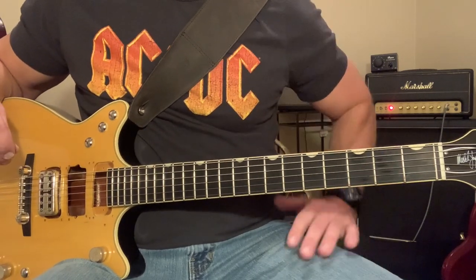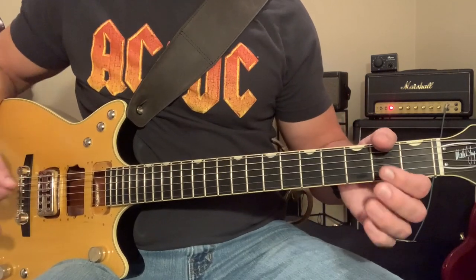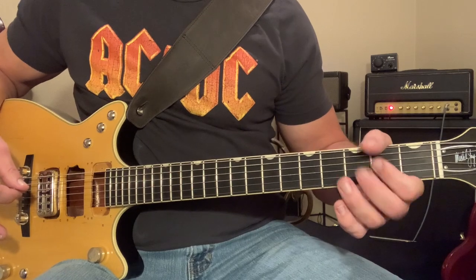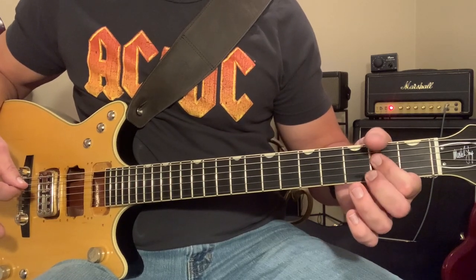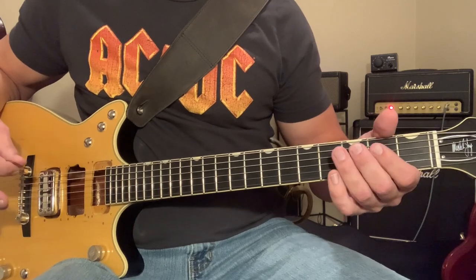Now we're going to move on to the pre-chorus. The pre-chorus, we're going to start on D, we're going to have some open strings to A, then we're going to go to D right to A, D, back to some open strings to A.